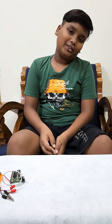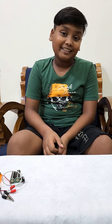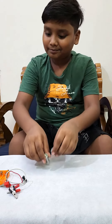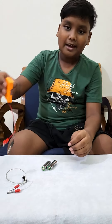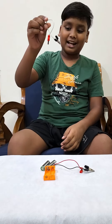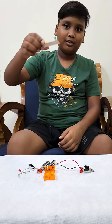Today we're going to do an experiment. The experiment's name is switching light on and off. For this experiment we need two batteries, the battery casing, a crocodile clip, a LED, and the switch.